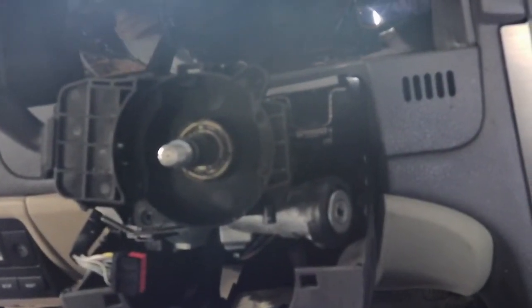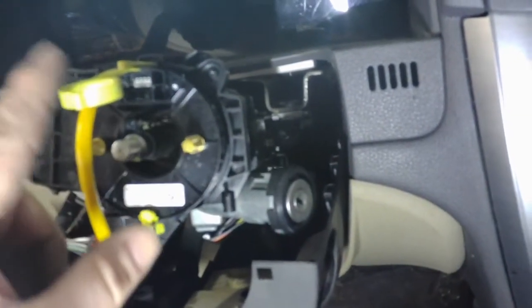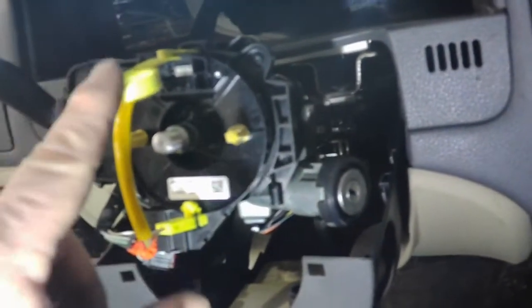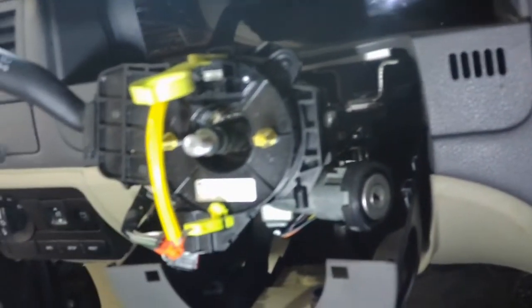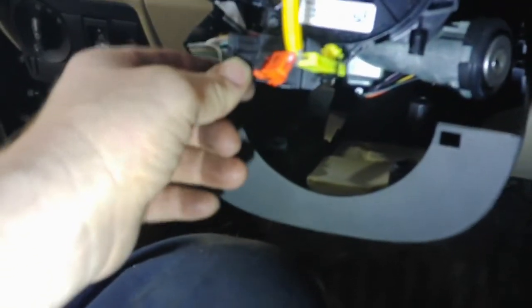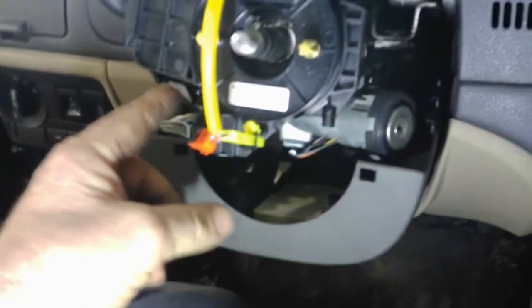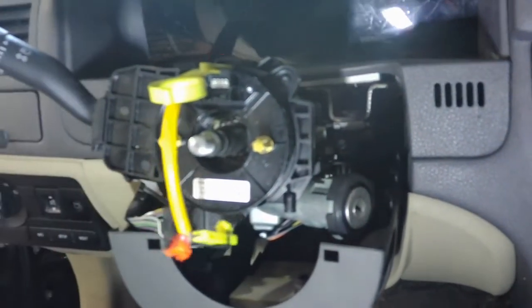We're going to get the new clock spring, set it in there, and I'll show you how it's set up. Once the new one is in and the two T15 screws are tightened, you'll notice a little push pin — this keeps the clock spring from spinning too much, it's locked in. Leave this pin in until we get the steering wheel back on. Don't forget to plug in the electrical connector before you put the plastic shroud back on, then get your two screws tight.